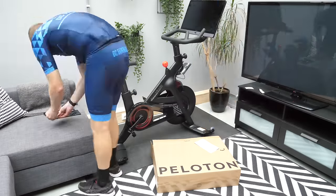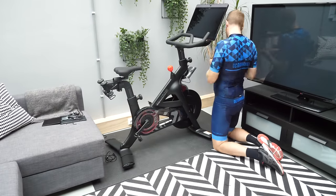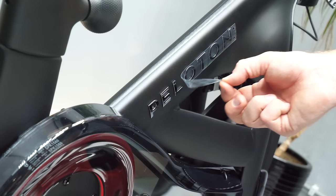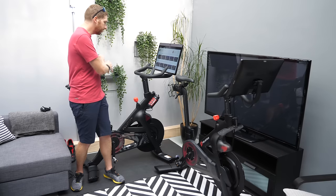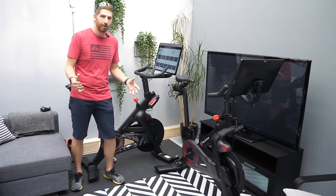I'm not really going to talk in this video about the core basic Peloton experience — I'll save that for my full review down the road. But I wanted to show you all the nuanced differences between the new bike and the old bike so you can decide whether or not it's right for you.